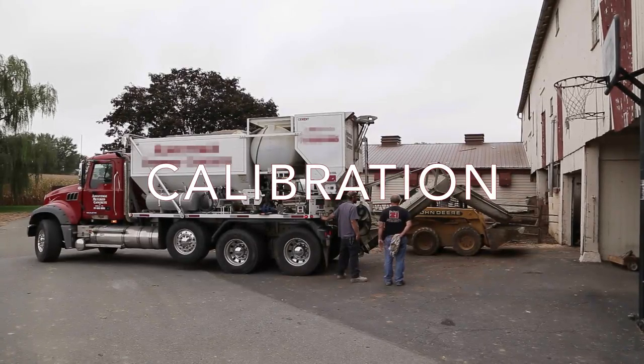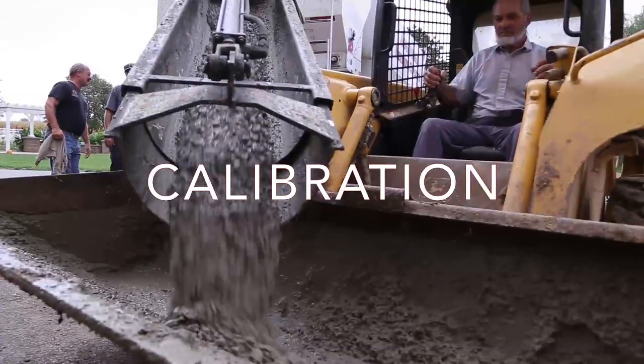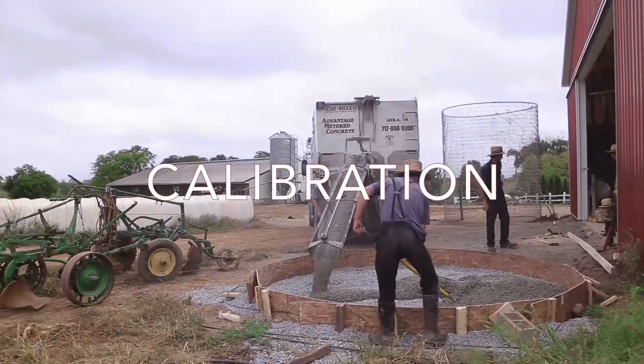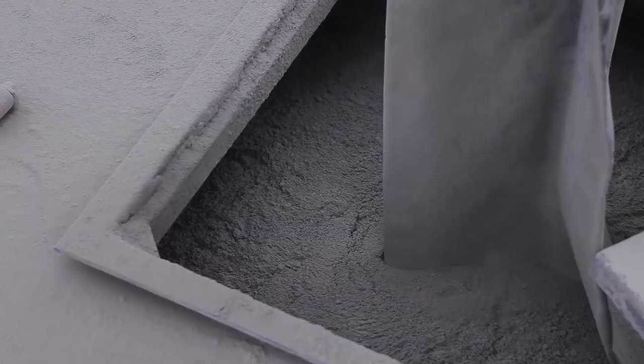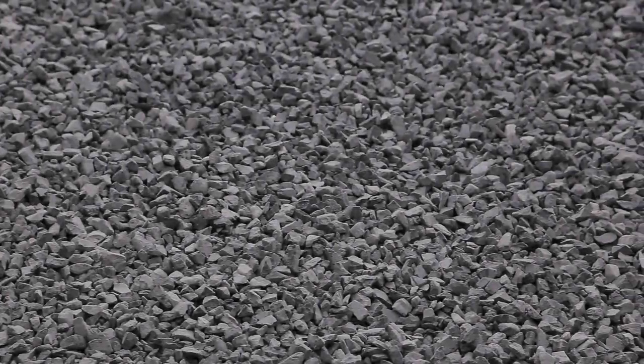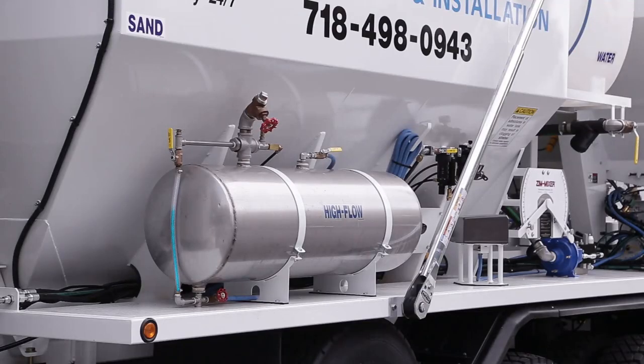Calibration of a Zimmerman Industries volumetric mixer is a simple process. It involves determining the rate at which a particular machine will dispense a specific amount of cement, fine aggregate, coarse aggregate, water, and admixtures.